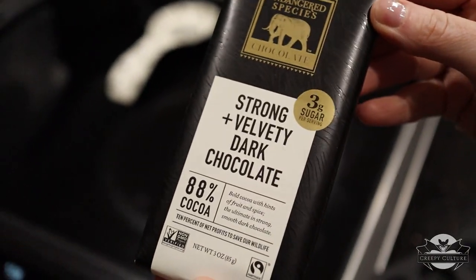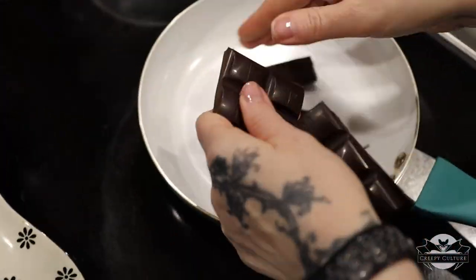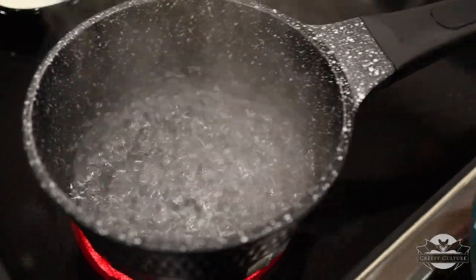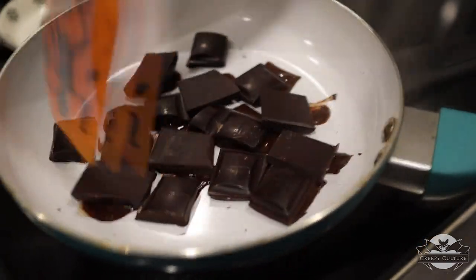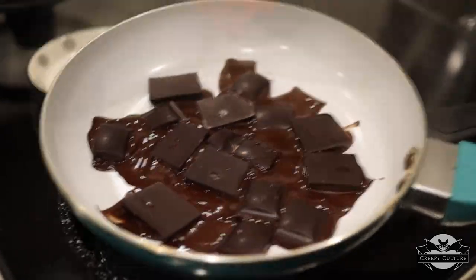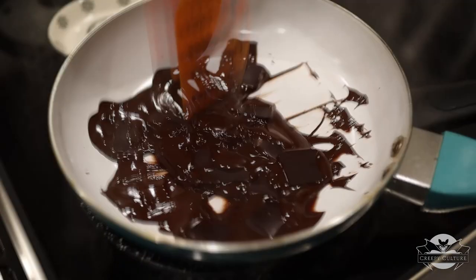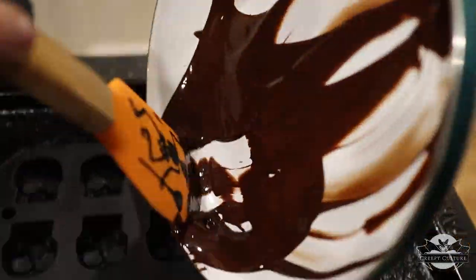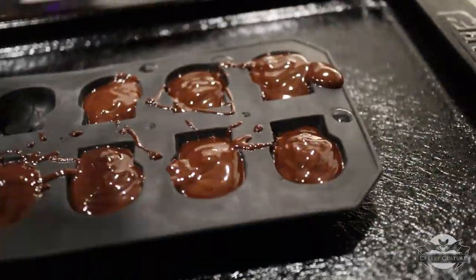This is the chocolate I'm using for this one. I'm going to break it up into smaller pieces because it melts a lot easier if you do that. I don't have a double boiler, so I'm using a pan over a boiling pot, and then you just need to frequently stir the chocolate — it'll help it melt more consistently.